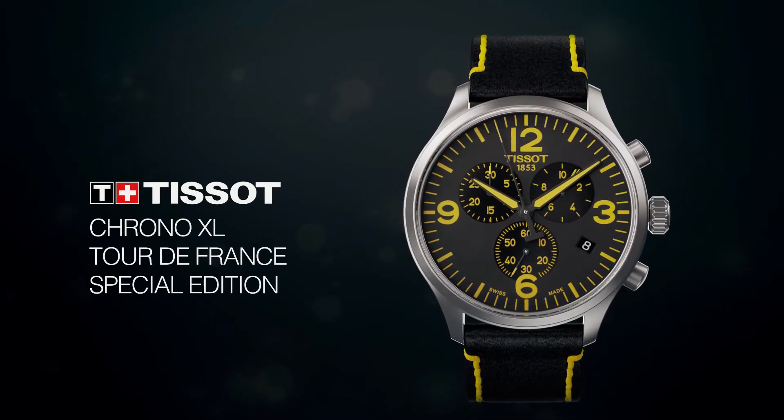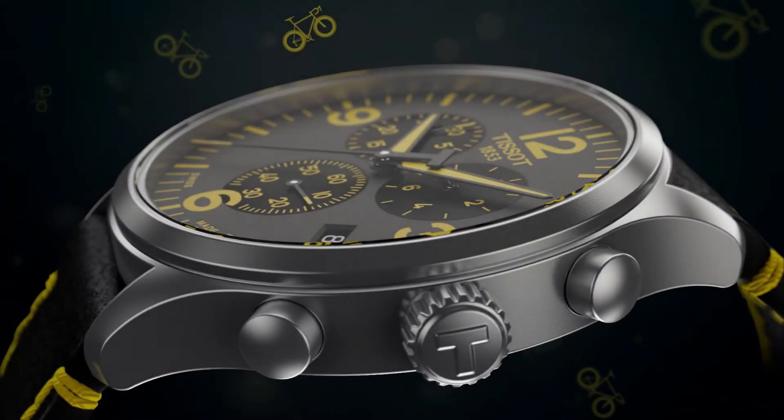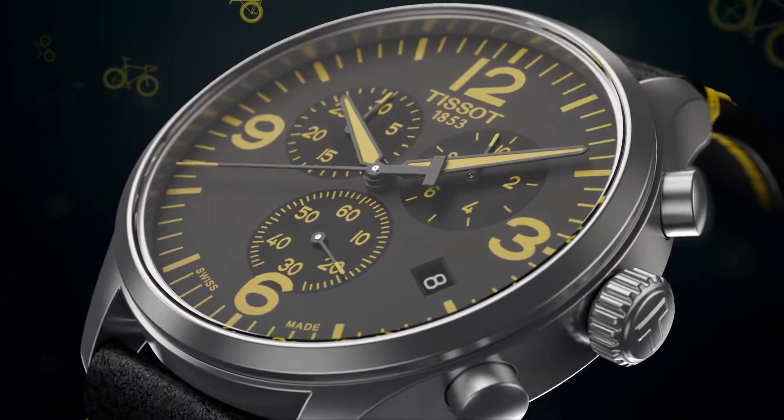Calendar date. Special features: stopwatch. Item weight: 2.86 ounces. Movement: Swiss quartz. Water-resistant depth: 330 feet.